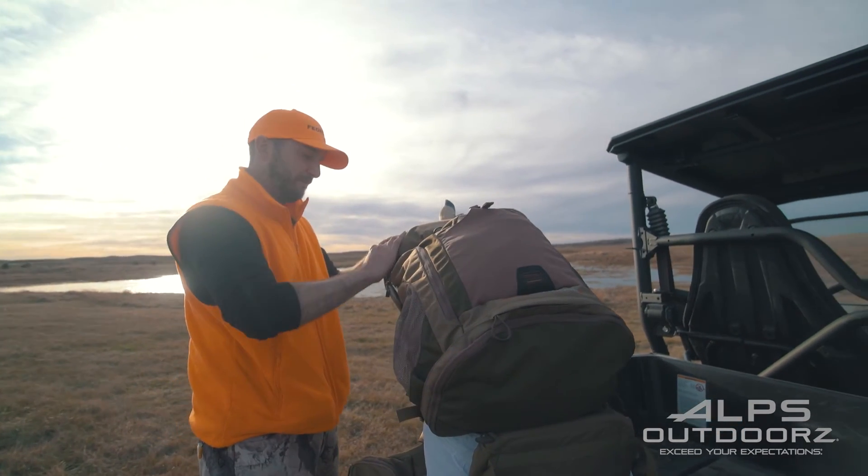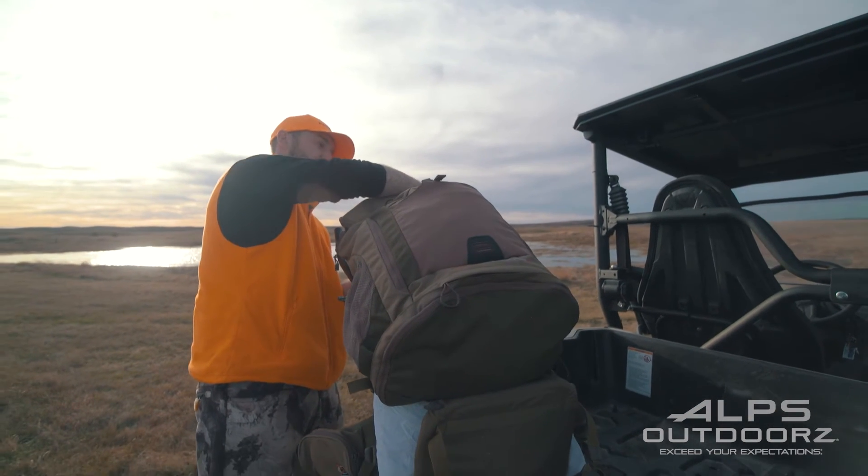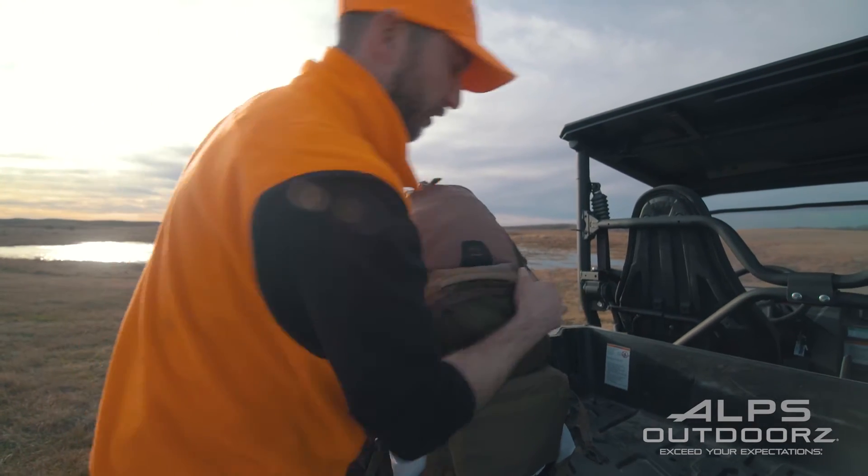As you can see, with the pack portion, it comes off super easy — just got a couple of straps on here. Clips right on.